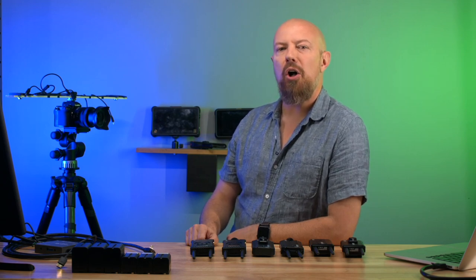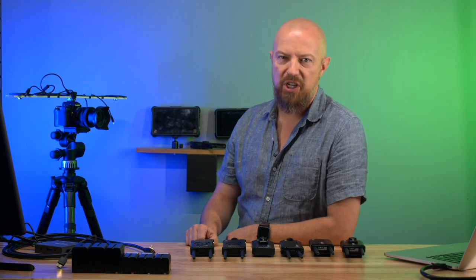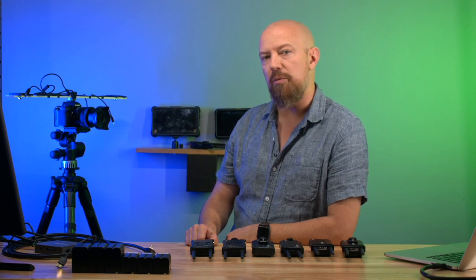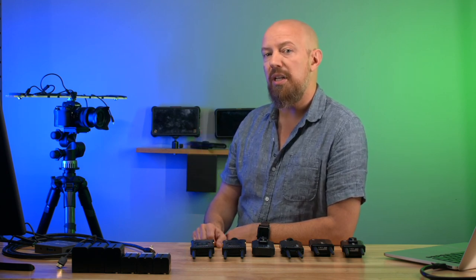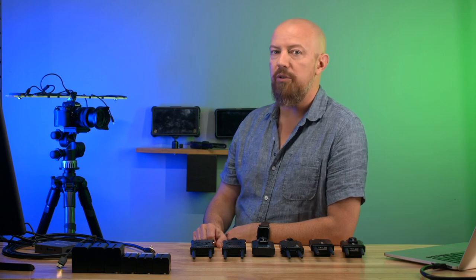Today we're going to be looking at the Hollyland Mars wireless HDMI system. I looked at the 300 model about a year and a half ago, and today we're going to be comparing that to the 300 Pro and the 400S.